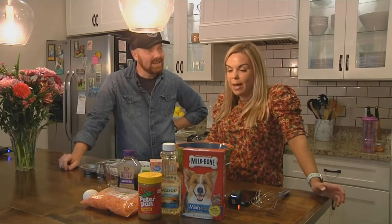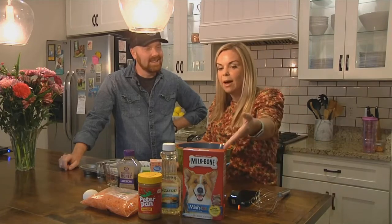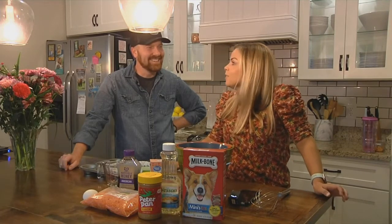It can be enjoyed by humans. The only thing that a human wouldn't consume is the milk bone. Challenge accepted. Gross.